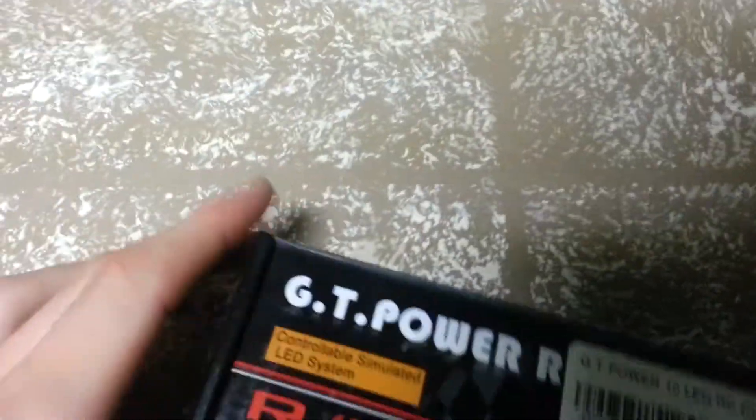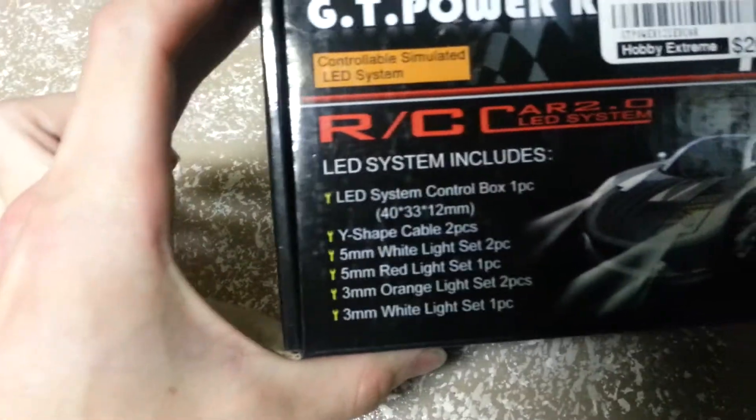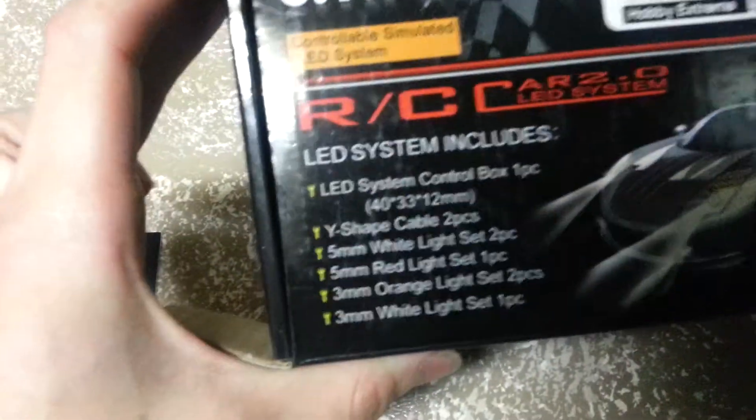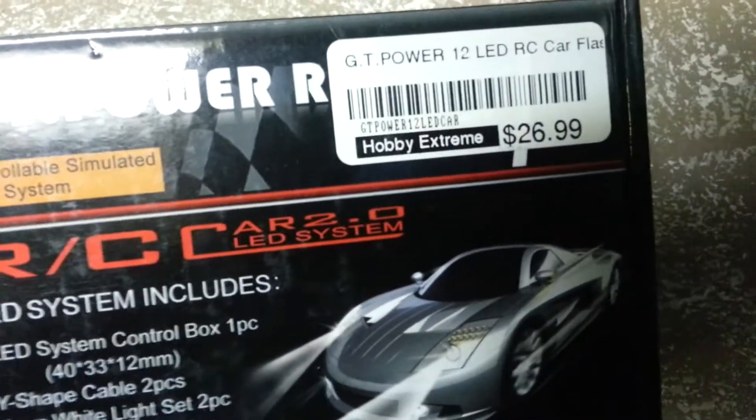I got this GT Power light kit from Hobby Extreme the other day. It includes signal lights, headlights, fog lights, and taillights. It's 27 bucks.